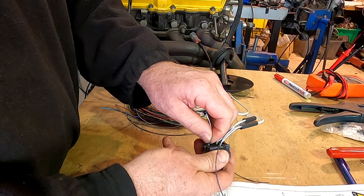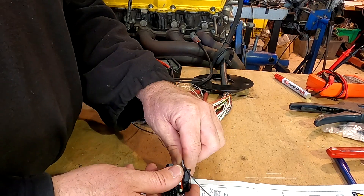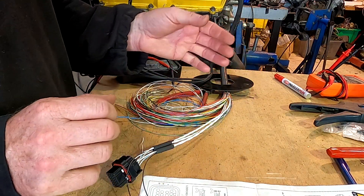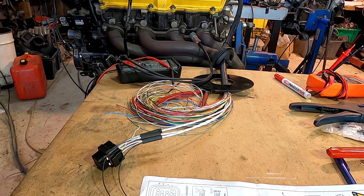Now if you're using a pre-terminated fly loom, that's already done for you and you just have to connect them at the other end. Single-wire sensors are really simple because there's only one wire — you can get new connectors which makes it really easy. That's the knock sensors done on my 1UZ-to-Haltech wiring loom.